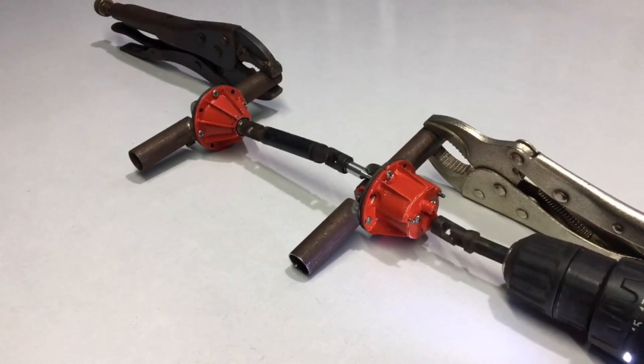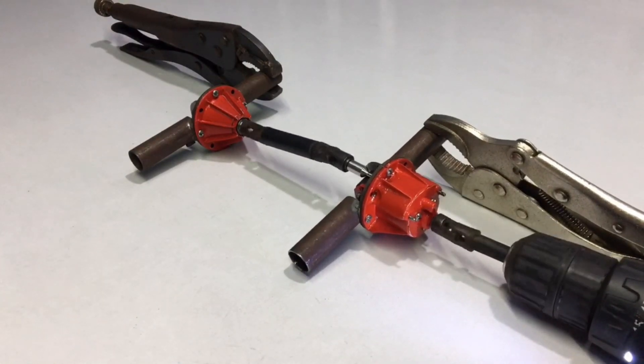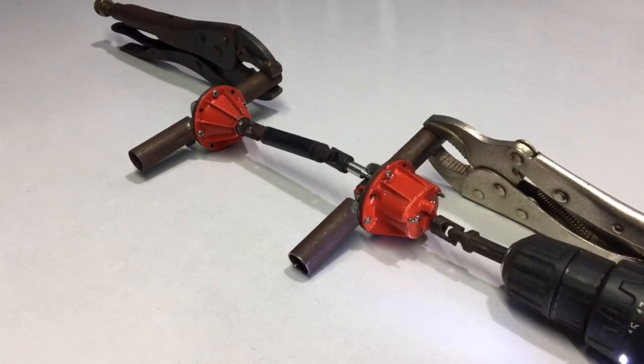Hello friends on YouTube. See you again with another new video. Today I am going to present the process of double axles that I just invented.